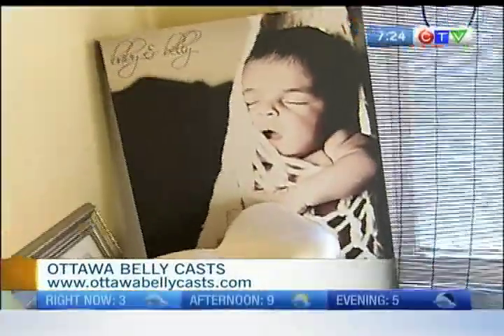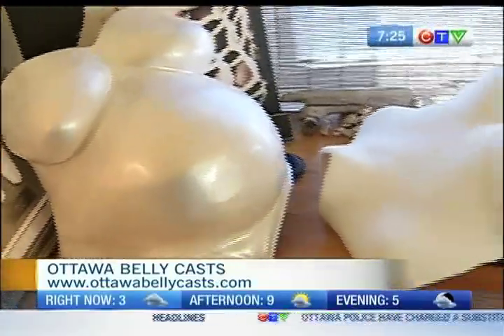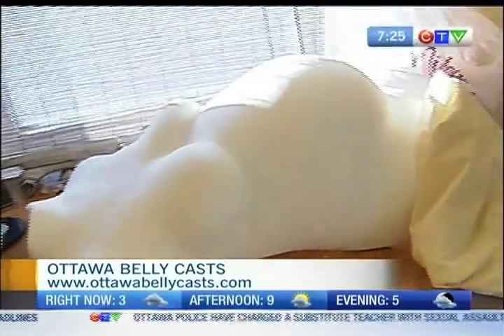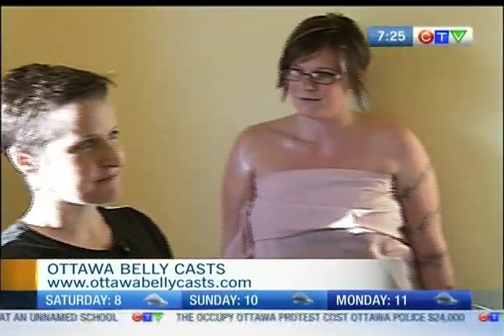We are about to show you the process in which that belly cast that you are looking at is made from beginning to end. We have an actual pregnant volunteer with us here today. Christy has been nice enough to join us today. Thank you so much. And we're also joined by Julie. She is the owner here at Ottawa Belly Casts and you also own Mother Nurture.